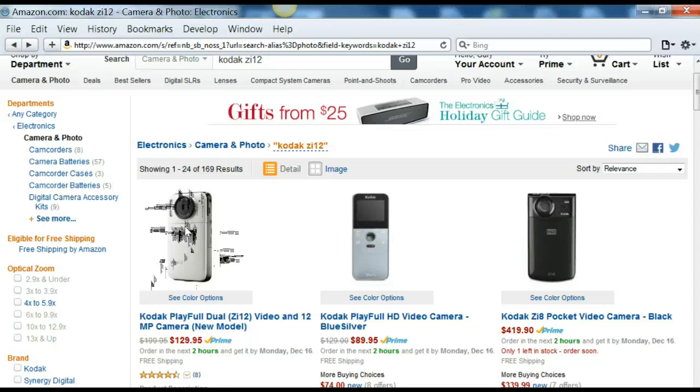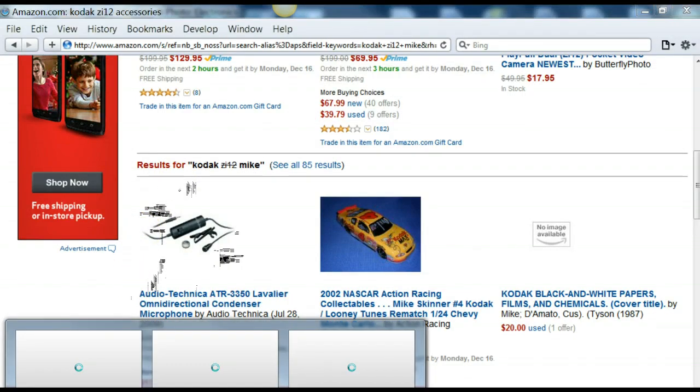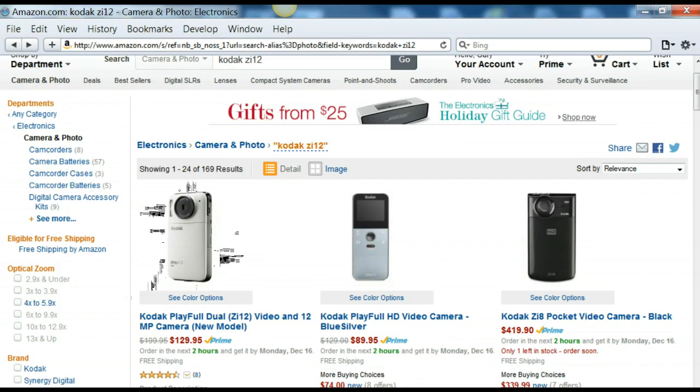You'd want to add some accessories to that. Consider a microphone such as this one, which is available on Amazon — it's called Audio Technica and it's about $18. You'd certainly want to add an extra chip, maybe a 16 gigabyte chip for around $20.